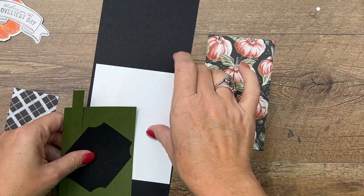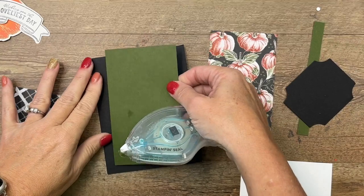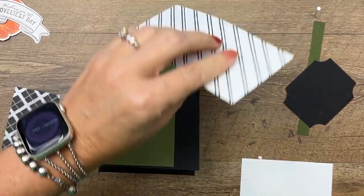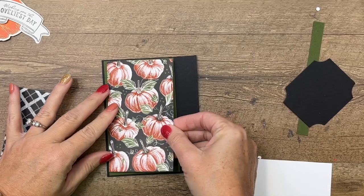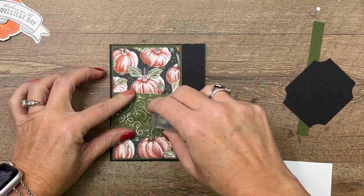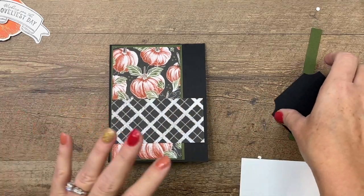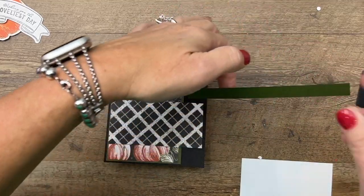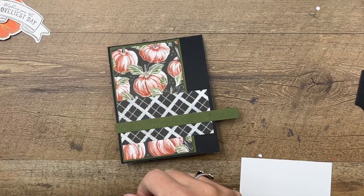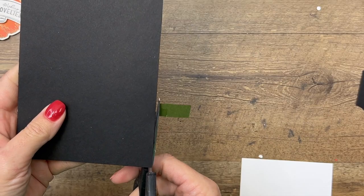I'm using the Rustic Harvest designer series paper, which when I first saw it reminded me of a chalkboard — like images drawn on a chalkboard — so I'm going to stick with that black theme. I've got a black card base, and a piece of mossy meadow I'm going to put on the left side. Then I've got a piece of the DSP — the measurements for this are over on my blog. I've also got a strip of mossy meadow to anchor everything down, but mine is too long so let's snip that.